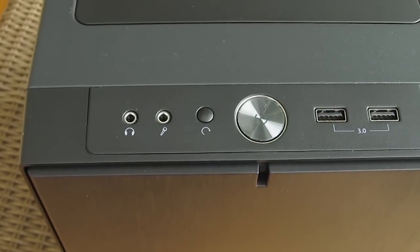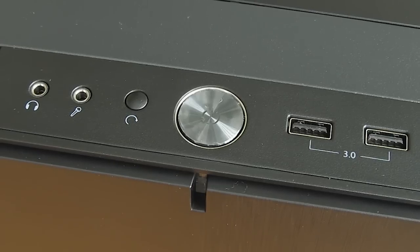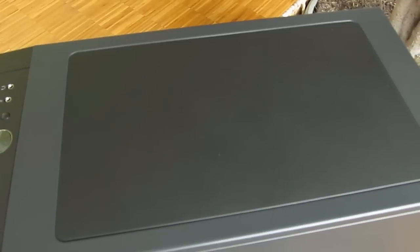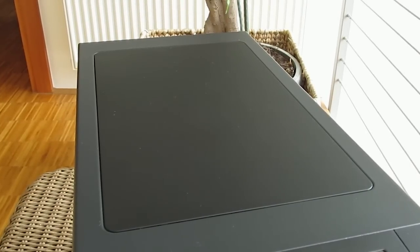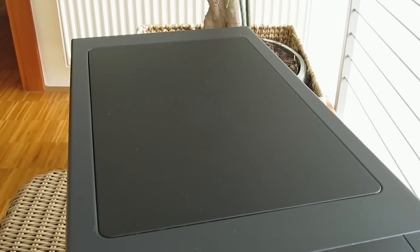On the top front part of the chassis you will see your usual array of buttons and ports, most important ones of course being the two USB 3.0 ports alongside the audio in and out jacks. Right behind that we have an installation spot for fans and a radiator, which is covered with a plastic part by default, just like on the Define R5 and S models — but more on that later on.